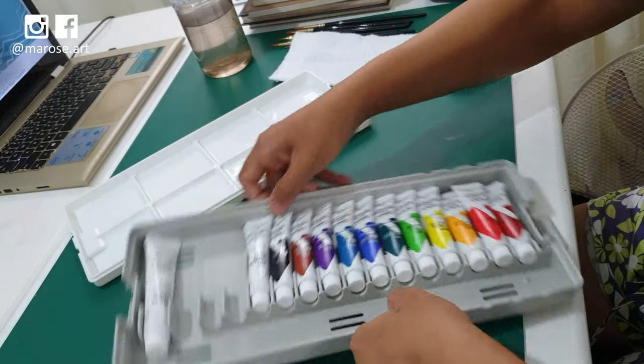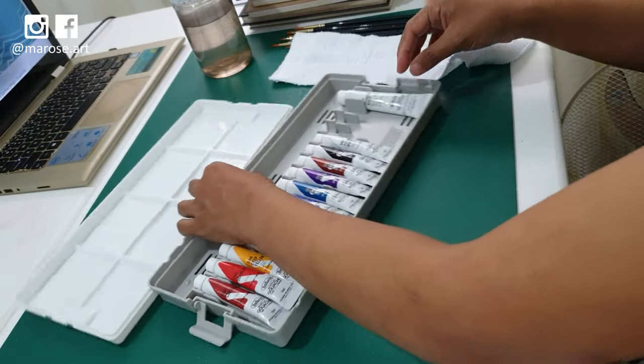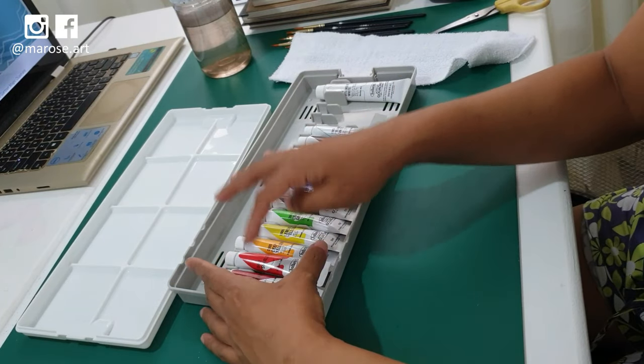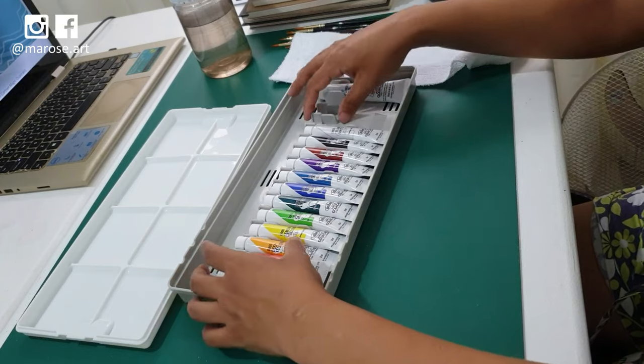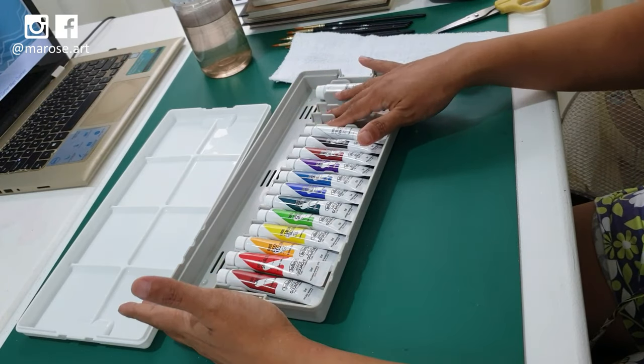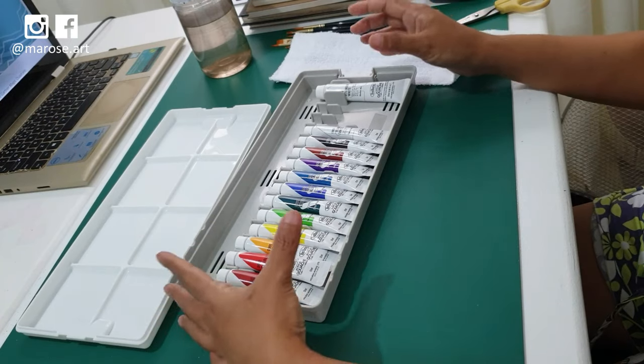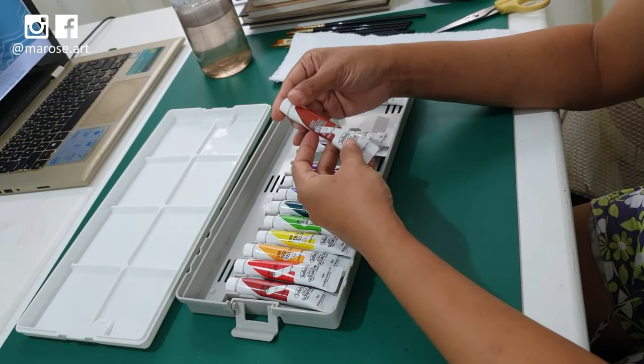And here we go! So why are there two tubes missing here? 5, 6, 7, 8, 9, 10, 11, 12. Okay, it says on the box it's 13 tubes. So this is just an extra space — nothing missing. This is what it's supposed to be. Great!